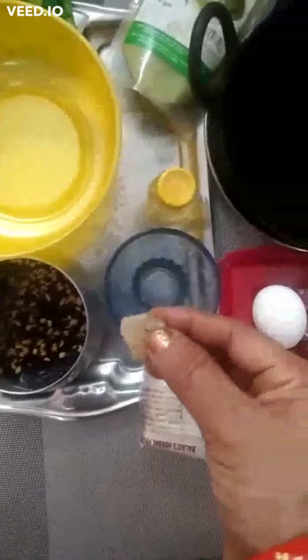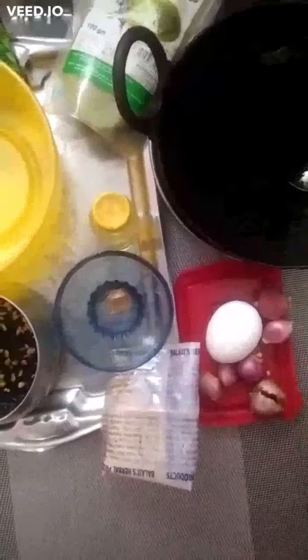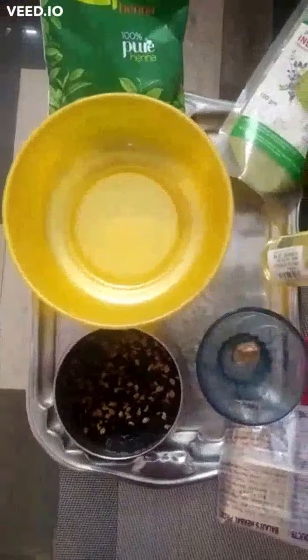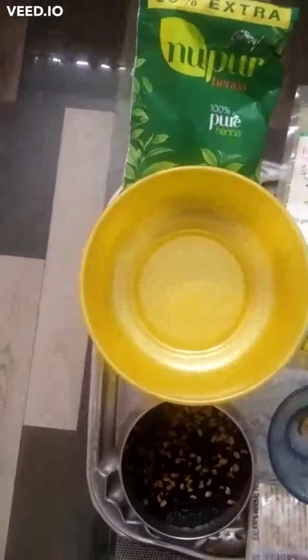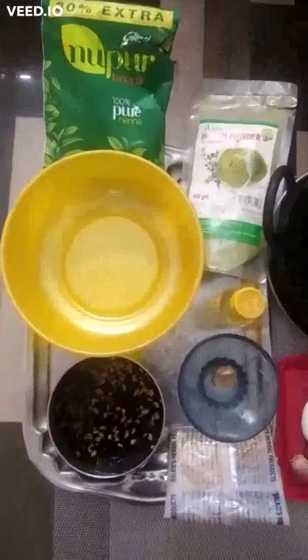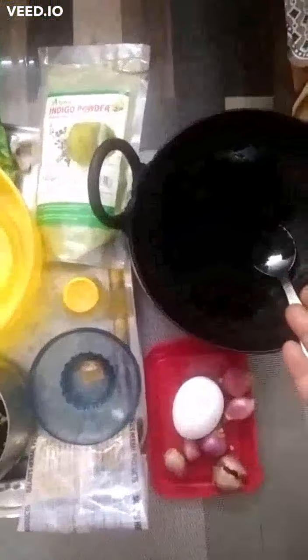1 small piece of ginger, 6 small onions — 6 small pieces, peel removed. 1 egg, castor oil, nupur henna, indigo powder, amla powder. These are the ingredients to be added along with this tea-coffee decoction.